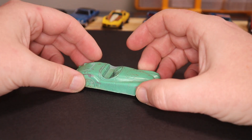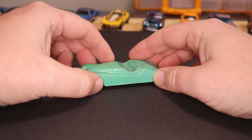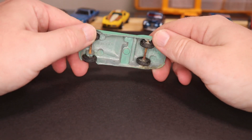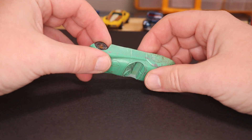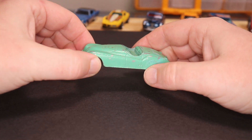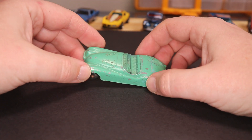I thought it would be fun to try that on one of these Tootsie Toys. I'm going to strip this paint off, then zinc plate it — I've never seen a zinc plated Tootsie Toy — and then Spectraflame it. It's going to be a first for me. It might end up looking terrible, it's definitely not going to look authentic, but I think it's gonna look cool.